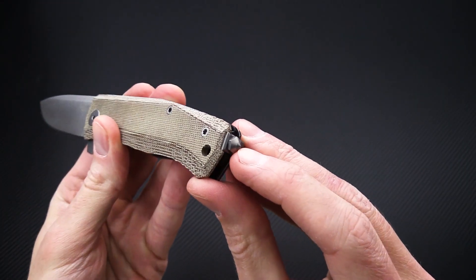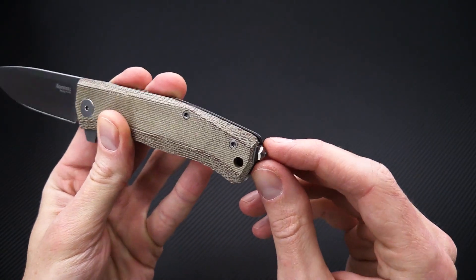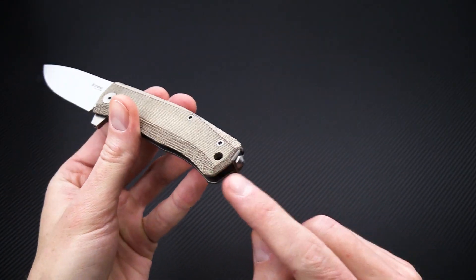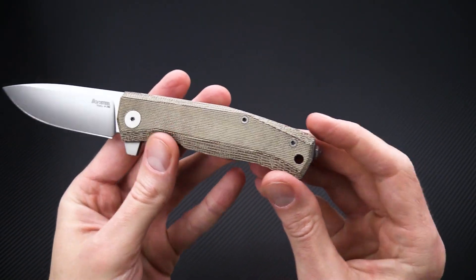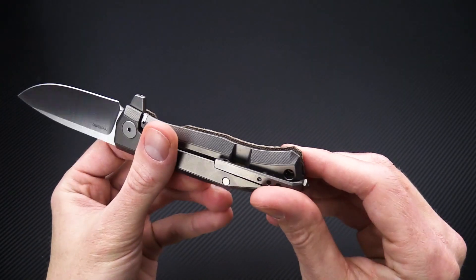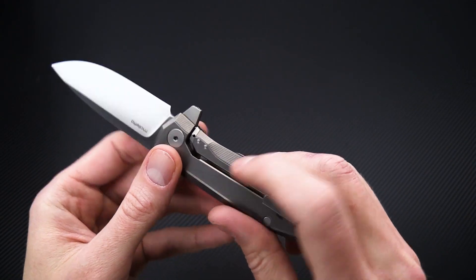There's a carbide glass breaker pommel end that comes off allowing the clip to be switched, and it can also be replaced with an included flat end for a less pronounced pommel. It also has a generous lanyard hole and a hardened steel lock face insert with over travel stop.